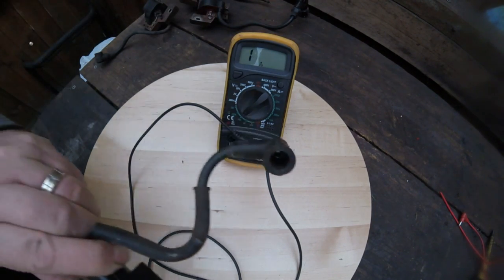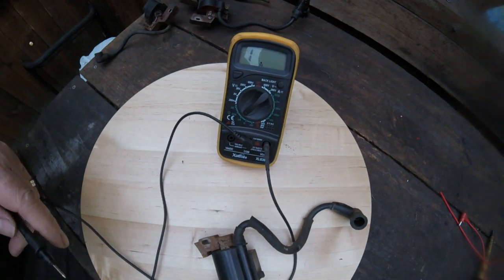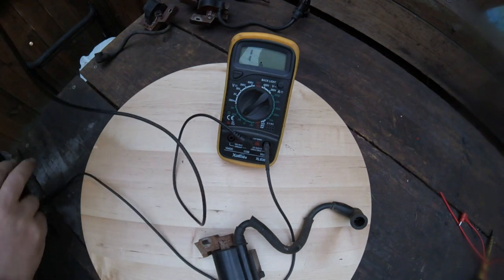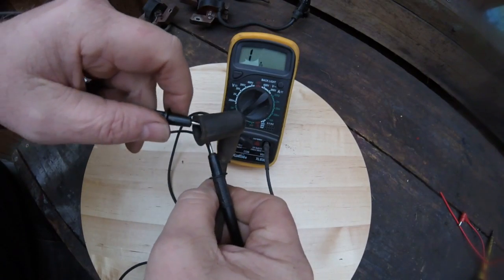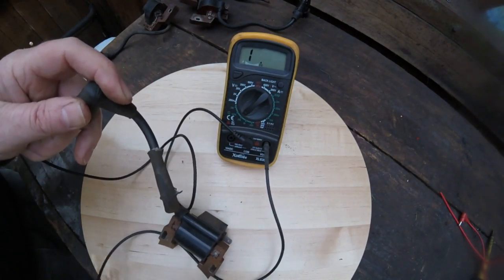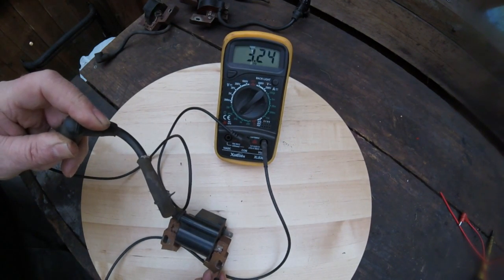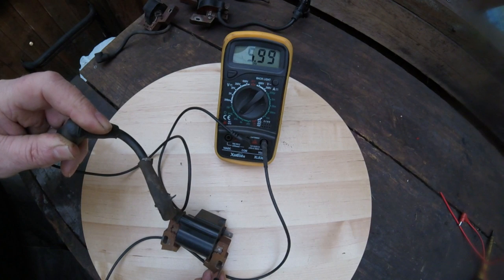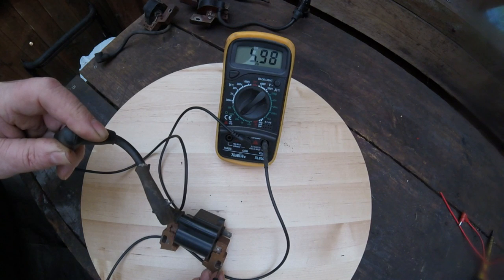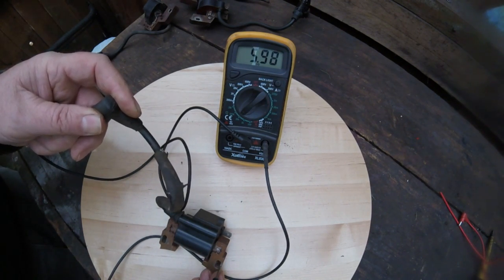I did find an SV150 coil. You do the same thing with these ones. These ones go between 5k and 10k ohms, which is different from the Briggs & Stratton. If I put it on there, the multimeter reads 5.98, so that shows it is a good coil off an SV150 engine.